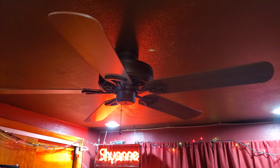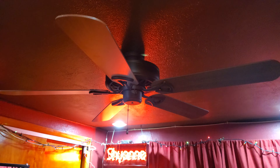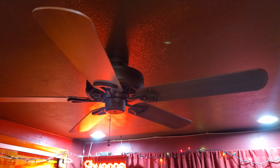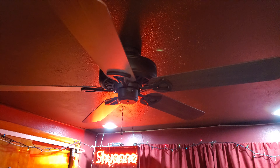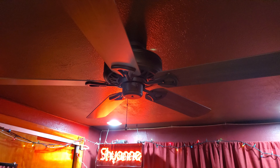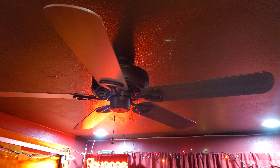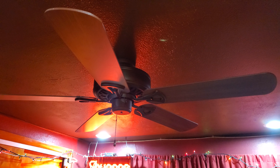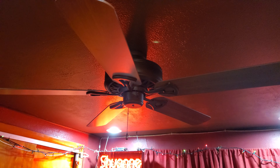I had one in the exact same finish, size, make and model before I gave that one to my sister, which is in her room downstairs now with a light kit. This is one I bought off eBay for 40 bucks brand new in the box. I got this one because the fan I had in here, which was a Hunter Henley version 2, just didn't move the amount of air that I was really happy with. So I decided to buy another one of these because the one I had before blew a crap ton of air.